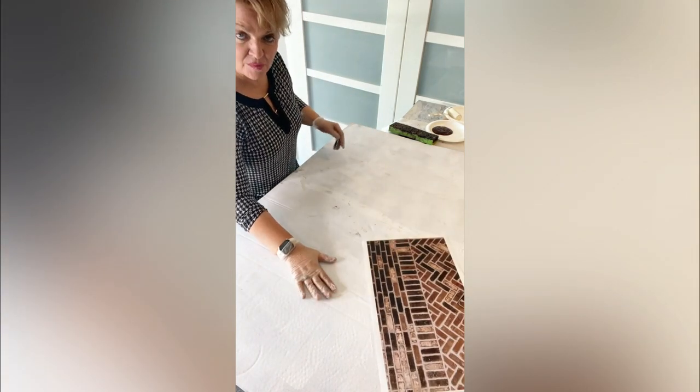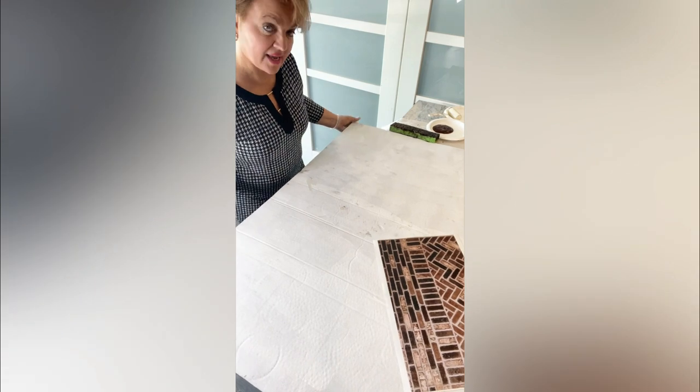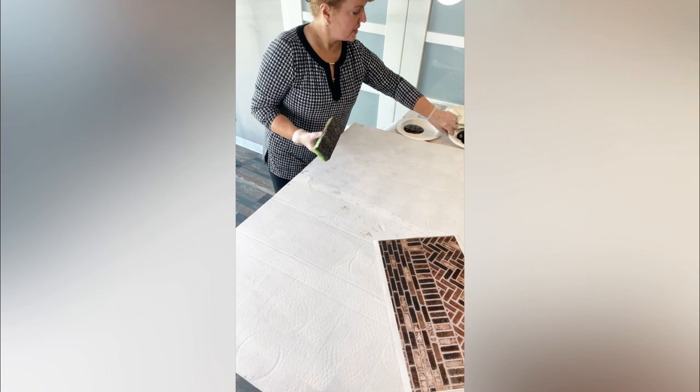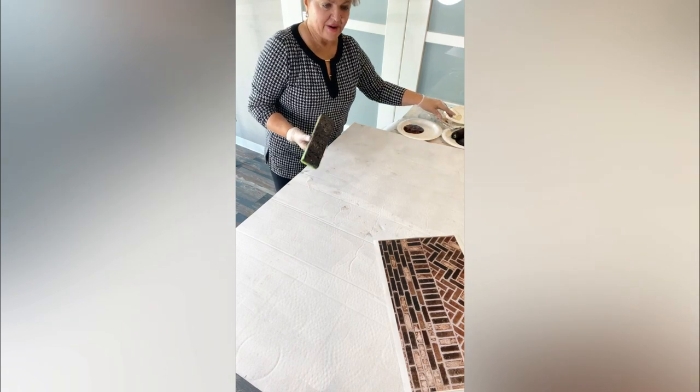First of all, we painted a piece of cardboard because this is kind of emulating our backsplash. So it's a great way to test and get ideas together, get your pattern down, get your idea and your pattern, and see what you've got.